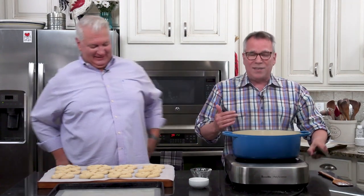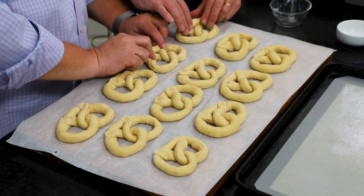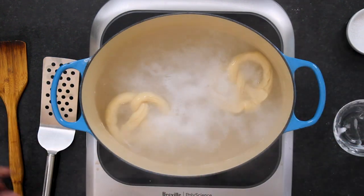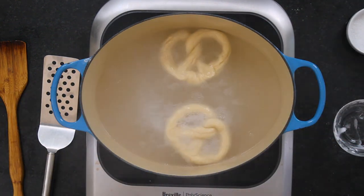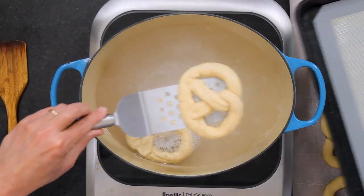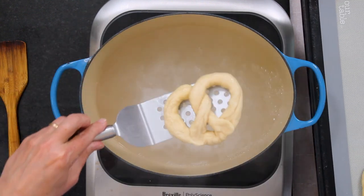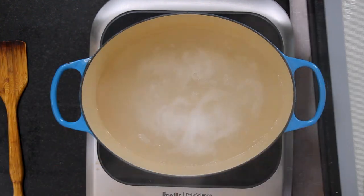I'm going to just continue stirring this until it's nice and dissolved. It's just bubbling now. So now we're going to give each pretzel a quick trip to the baking soda hot tub. It's going to kind of puff a little bit and lock in that incredible flavor. But you don't want to overdo it, because then it'll get kind of metallic tasting. Grab the bottom, two at a time depending on the size of your vessel, drop them in. We're going to go for about 20 to 25 seconds.